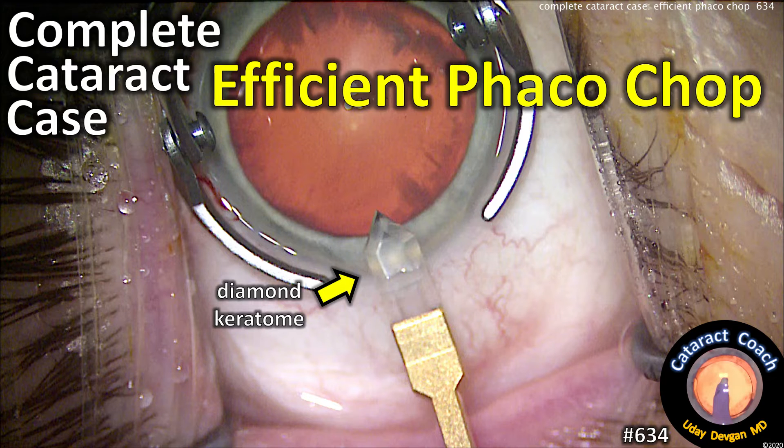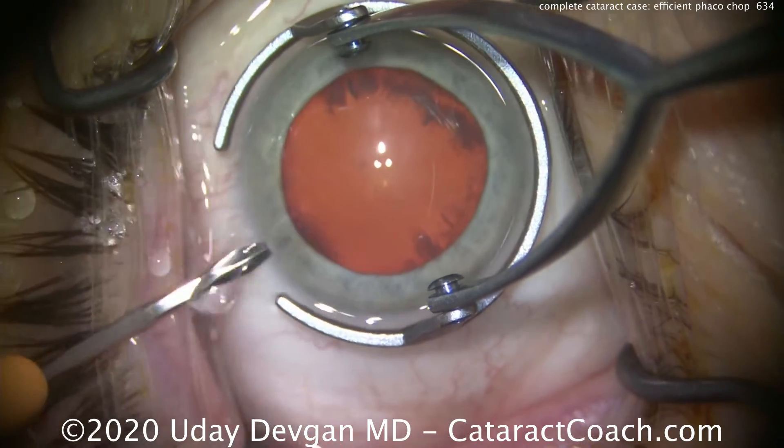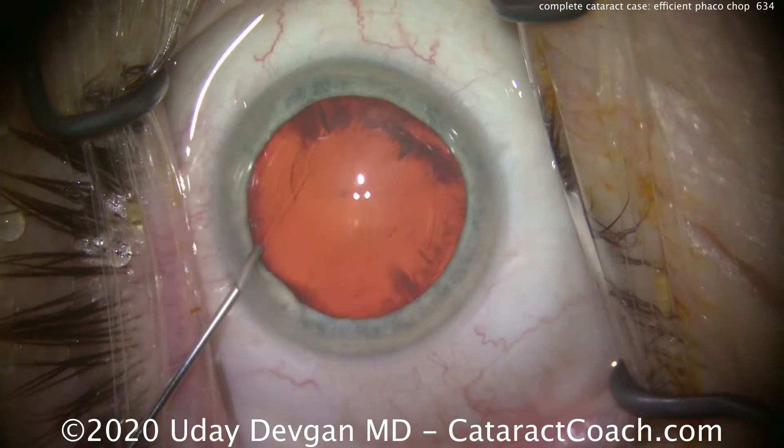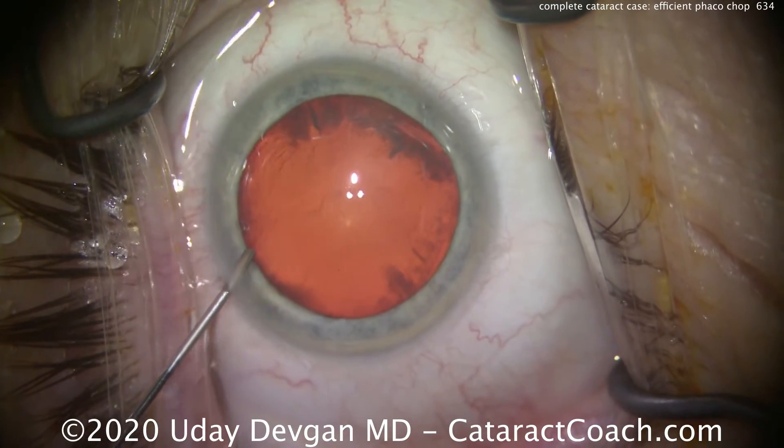cataractcoach.com — complete cataract case, efficient FACO chop. Let me show you this case from the beginning all the way to the end. There's the first incision, the paracentesis. We're going to fill the anterior chamber with our anesthetic solution.